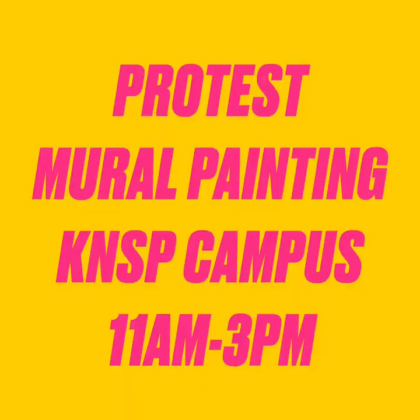Everyone is so excited to see it. To recap: this is a protest and mural painting. It will be at the KNSP campus from 11 a.m. to 3 p.m. today, Wednesday, June 5th. We're also asking that everybody wear a face covering — I have a scarf — and we have gloves available. We are going to make sure that we stay really safe. I cannot wait to see you there.